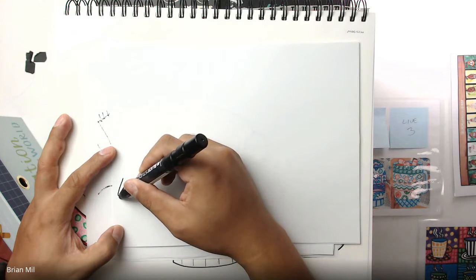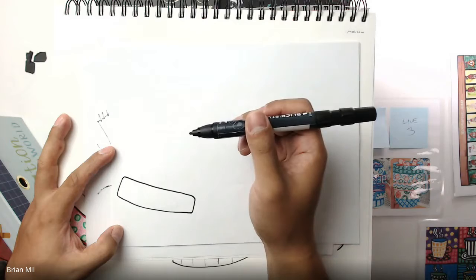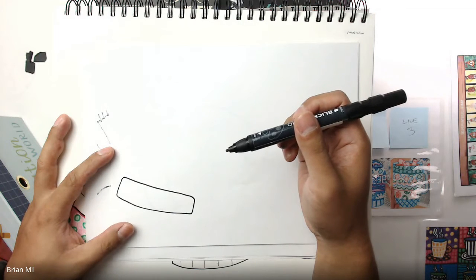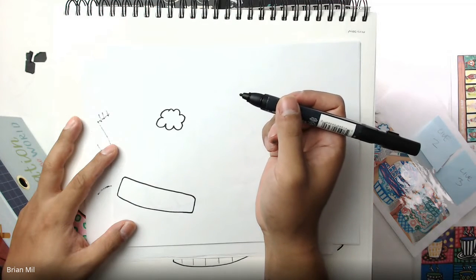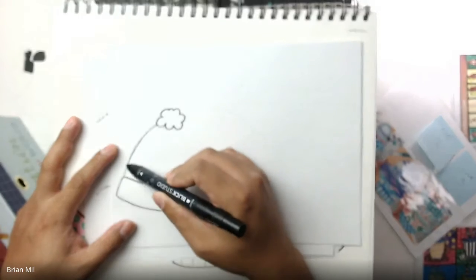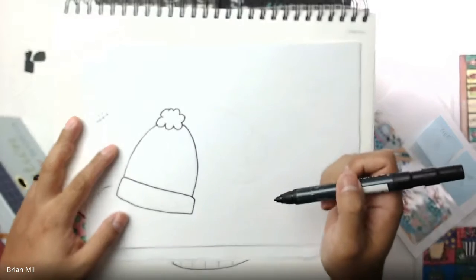Here's the winter hat. I'll draw a curved rectangle on the bottom — slightly curved, not too curved, doesn't have to be perfect — and that's gonna be the bottom of the winter hat. Next I want to do the fluff ball on top, kind of like a cloud or piece of popcorn. Then connect the rectangle with a curved line on each side towards that shape. There we go, we have the hat.